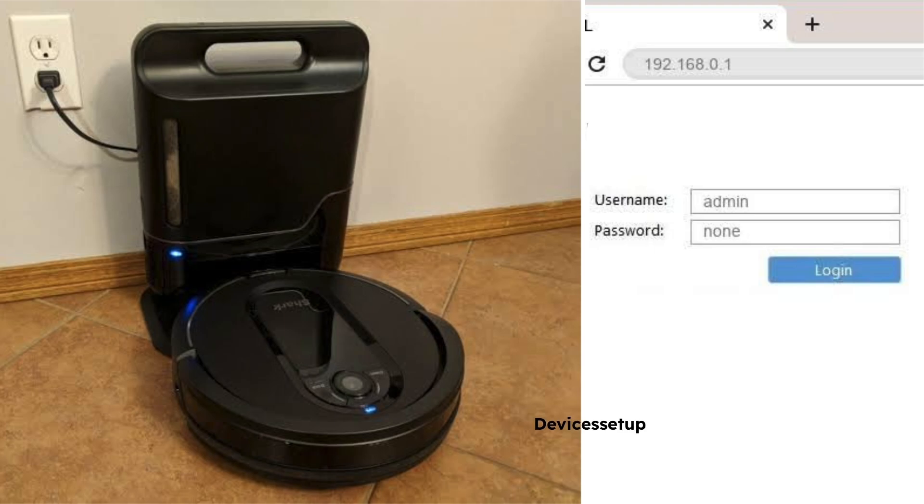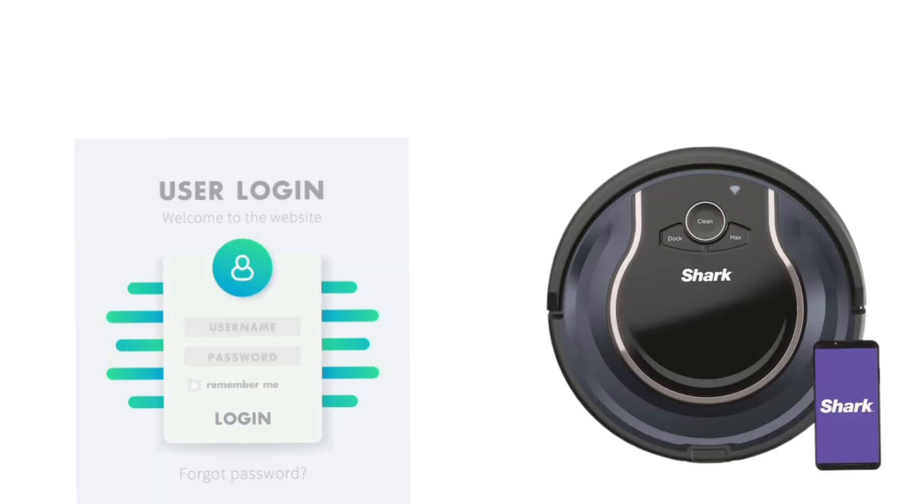Moreover, some users were able to access the robot vacuum interface using its IP address and subnet mask. When you connect your phone or iPad to the robot vacuum's Wi-Fi, go to its Wi-Fi network details, note down the IP address or subnet mask, and enter it into the address bar of the browser on the same device. If it brings up the interface, then you are the lucky one.